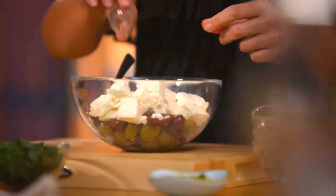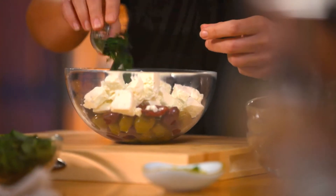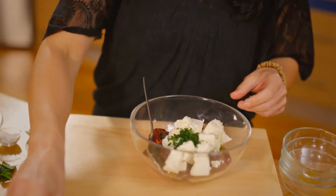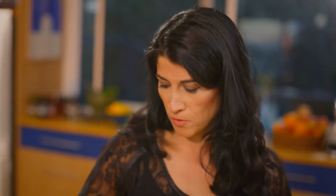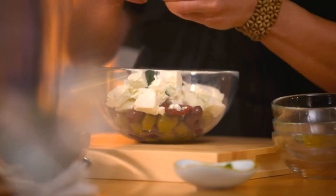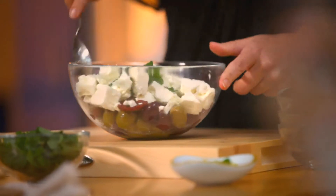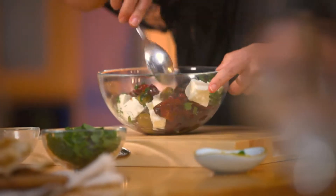Some freshly squeezed lemon juice — about half a lemon. Some freshly chopped herbs; we've got parsley, but you could really use whatever herbs you like — oregano would be lovely too. We'll tear some mint straight into the dish. It's quite nice to tear mint rather than chopping it, because it will bruise with the steel of the knife. So we'll tear the mint in — it smells wonderful.